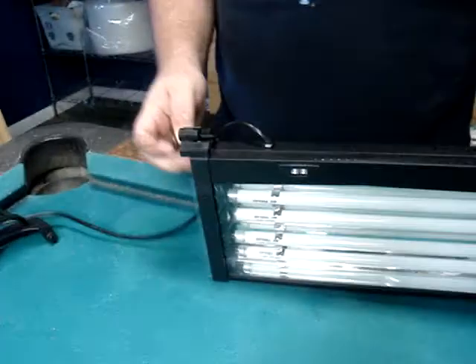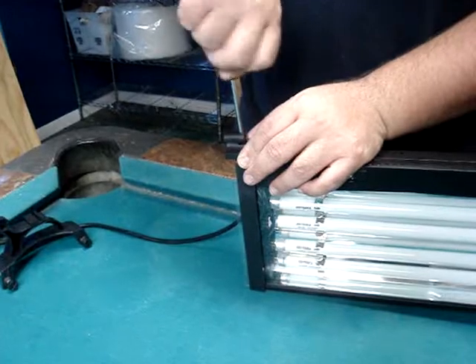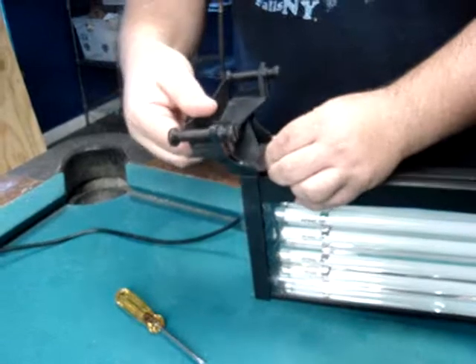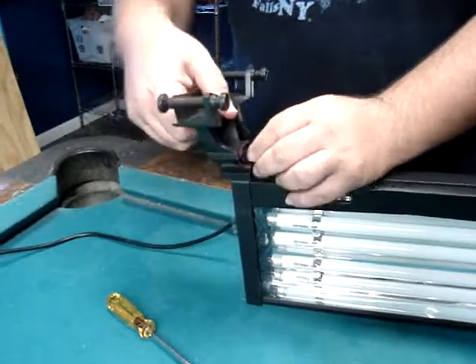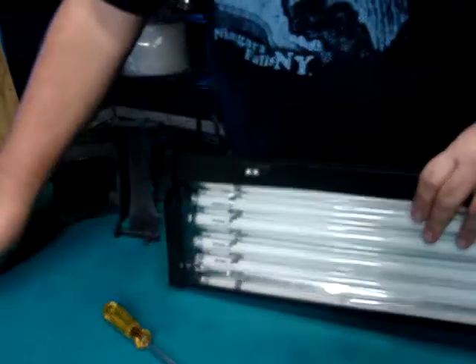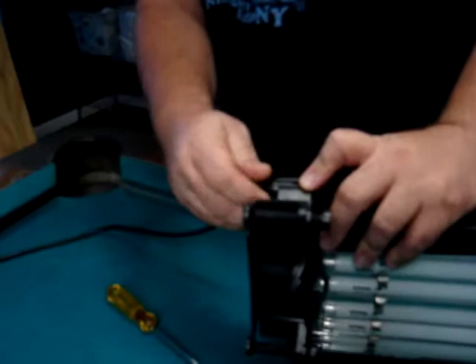I've already loosened it and attached this one here. The piece will then slide back in. Put the set screw back.